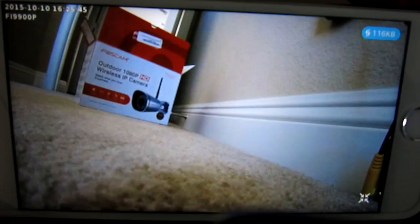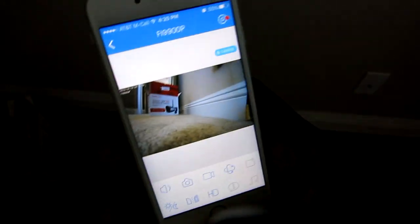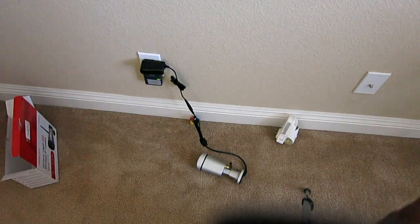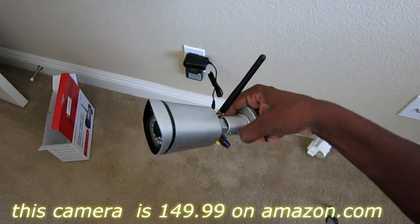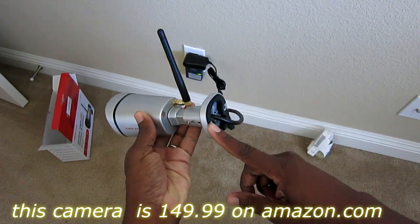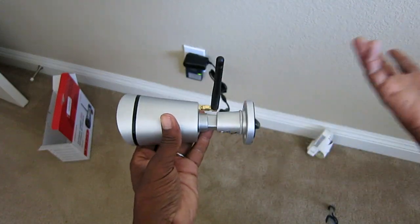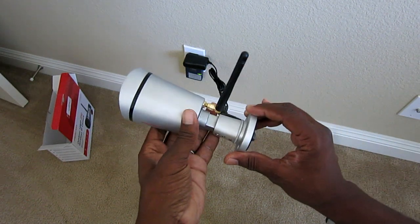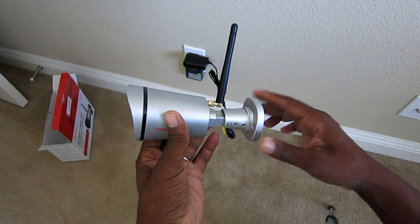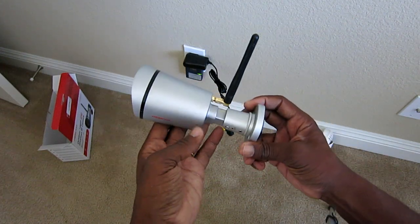For $149 there it is guys — it's a great camera and a great solution for those of you that don't have the means to run a hardwired connection. You will have to get power to it, but this is a pretty good outdoor camera. There's even foam around the housing to keep the moisture out once it's mounted. It only takes a couple of minutes to set up, and it sends alerts to your phone and can email you pictures every time motion is detected. There it is — $149, Foscam.